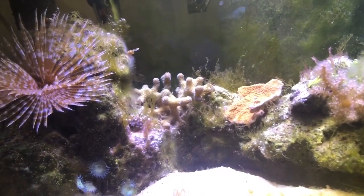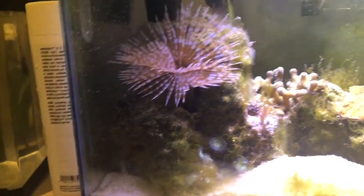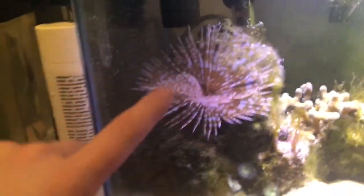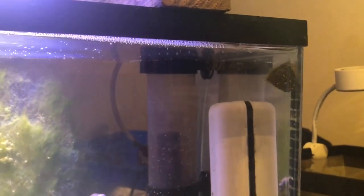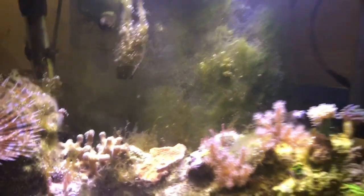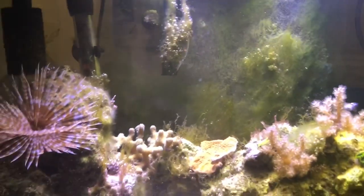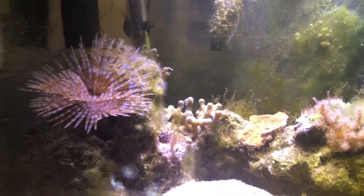It is a pain to clean up all this algae, so I'll probably end up getting more trochus snails if the bicolor blenny doesn't keep up. He really has made a noticeable difference — this whole rock used to look like it was completely covered. Trochus snails are constantly working, though one doesn't seem to do much. I don't really care about the back being covered because it almost mimics a seawall leading into a shallow reef.